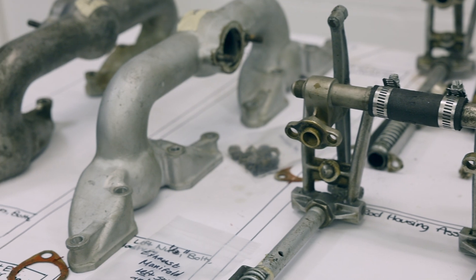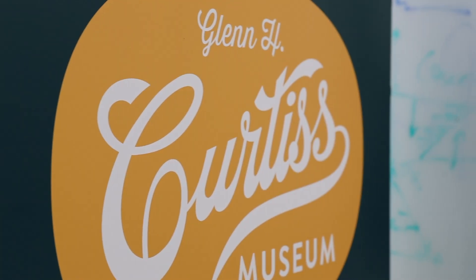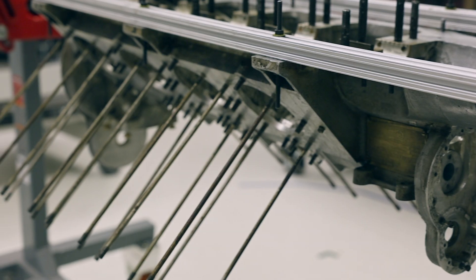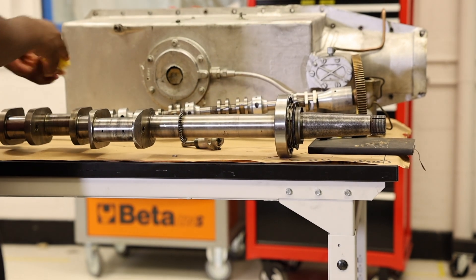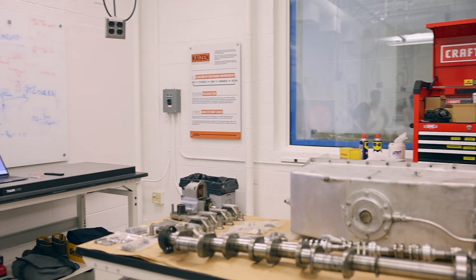We are here in the Forklift Studio building an engine in Fusion 360 for the Curtis Museum. We've been working with a lot of very old components from an engine that was designed and built in 1916. The Curtis Museum has a ton of engines, from airplane engines to motorcycle engines.